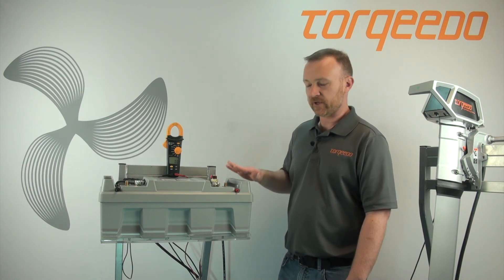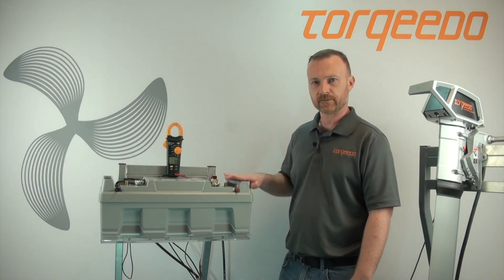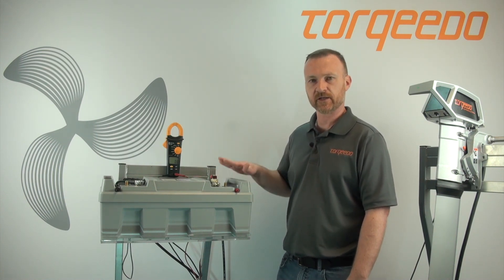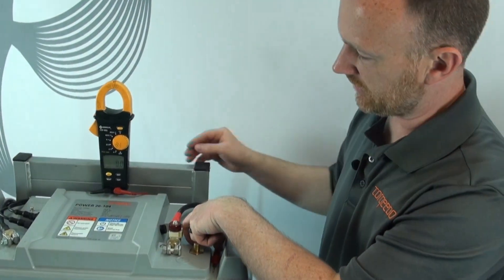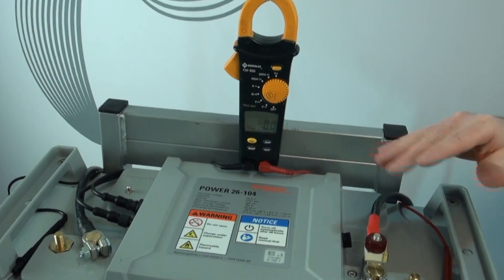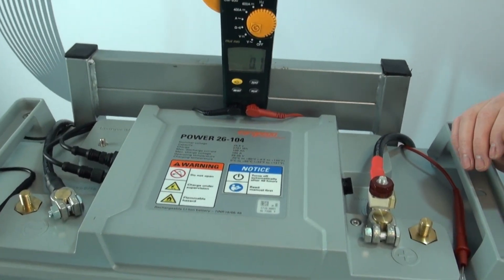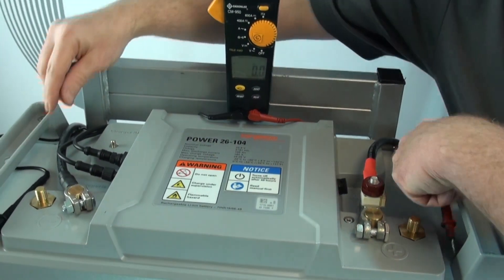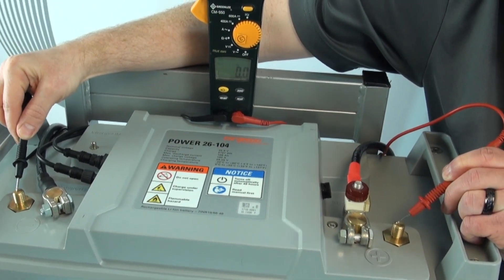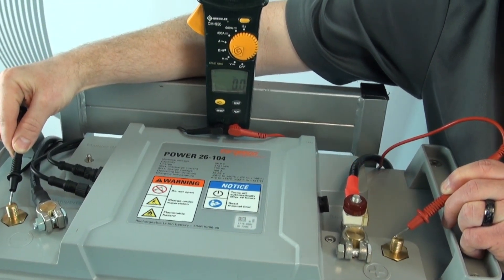Here we have a P26104 Torquedo lithium battery. I'm going to show you that out of the box it will not be on, and I'm going to show you what needs to be done to turn the battery on so it can be charged. I have the multimeter here just to show you that we actually have no voltage currently at the post and the battery needs to be turned on. You do not need a multimeter for this — this is just for display purposes only.